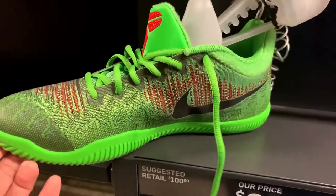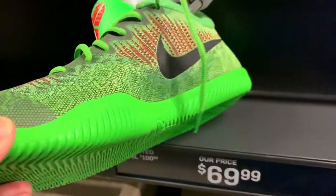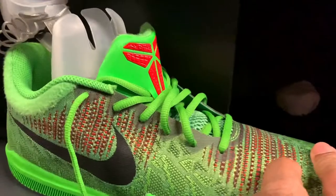Wow, this is the Mamba Rage, also known as the Grinch colorway. I can't wait to wear them on Christmas Day.